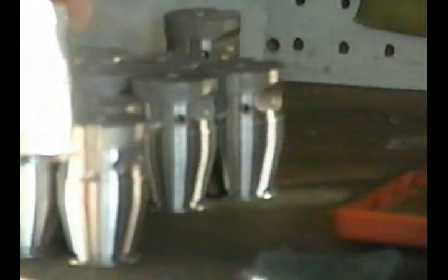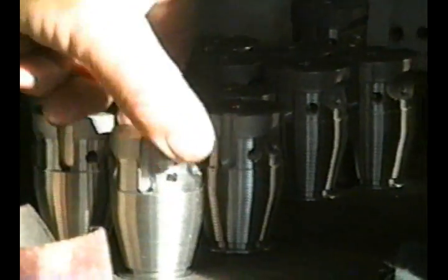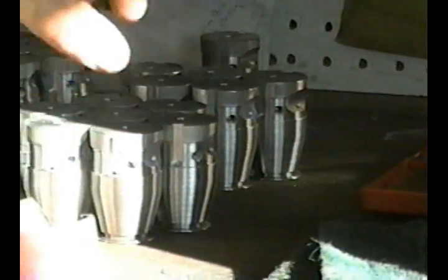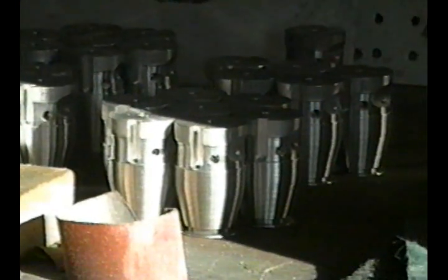I'm cutting the cooling fins on the 26th cylinder right now, so I've got one left to go.